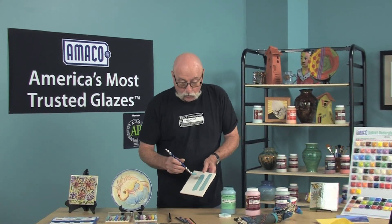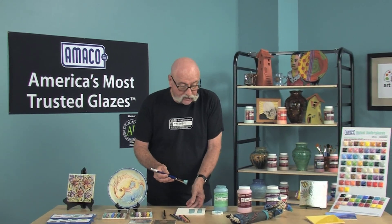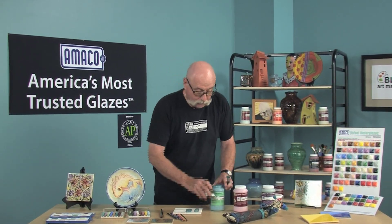Remember, though, you really do need to allow them to dry between coats. The colors can be blended, but you should always test them before you put them on your favorite piece, because you sometimes don't know exactly how they're going to turn out.